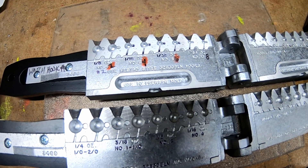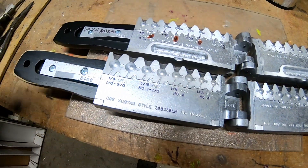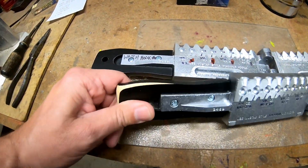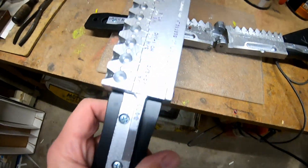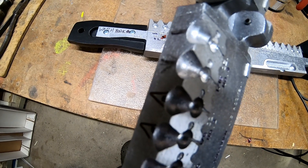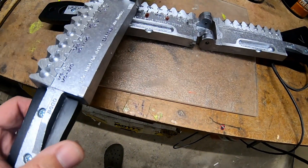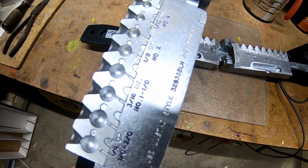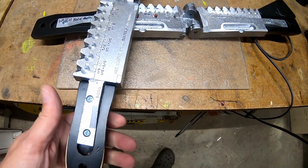Those are for the marabou jigs I'm tying that they're using up north on the Salmon River. With the handles — this is the opening to the mold, the gate at the top — when I'm casting I always hold it in my left hand, place the hooks in with my right hand, and turn it to put it under my vise.